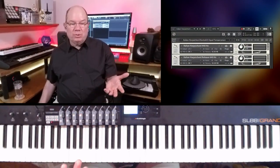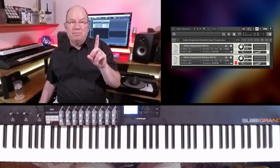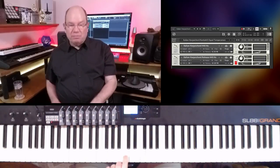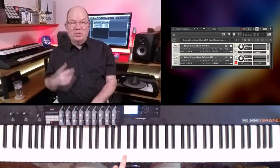I'm going to use equal temperament. I'm going to mute the release samples and focus on the keys down for a second. Let's take a listen and see if we can hear what's going on.